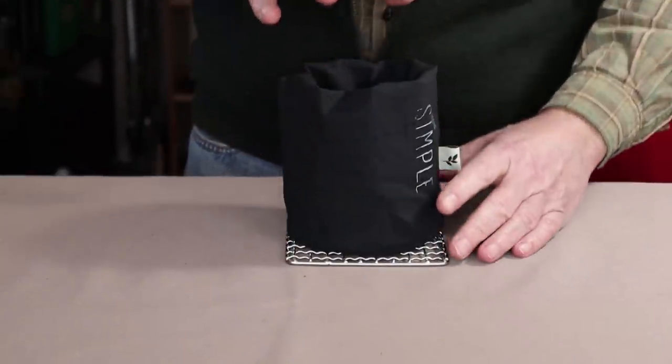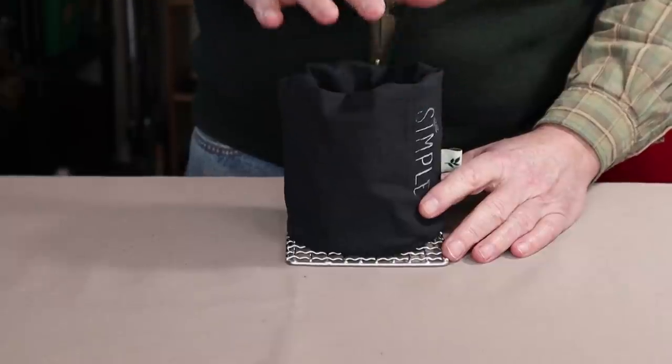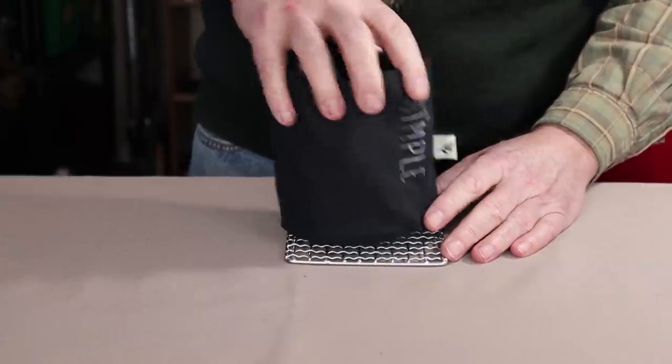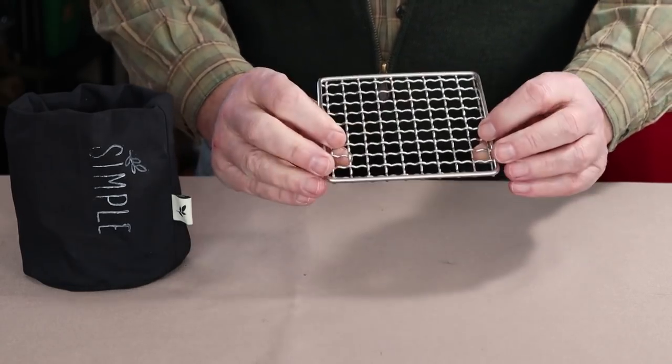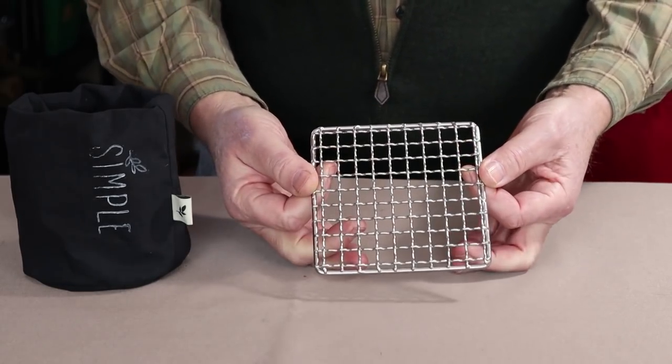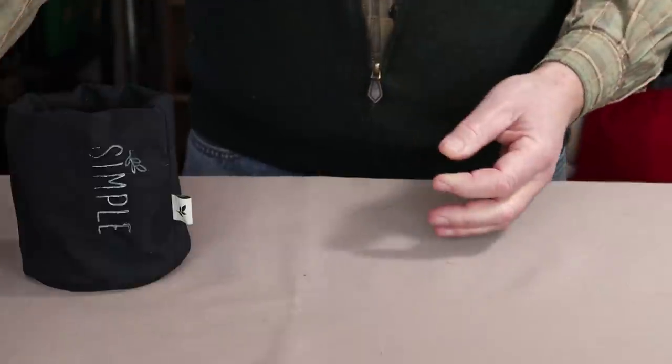What I received was the stove inside of this nice lightweight cotton sack. Along with it, Mac sent one of his small grates, which is really quite nice. I'll show you how that can be used with the stove in a minute. Right now, I'm going to set it aside.